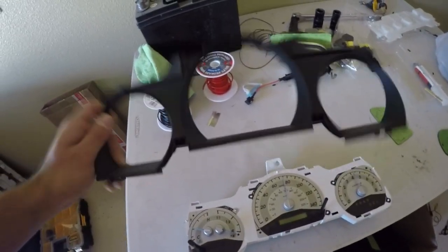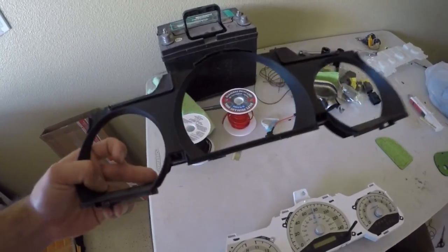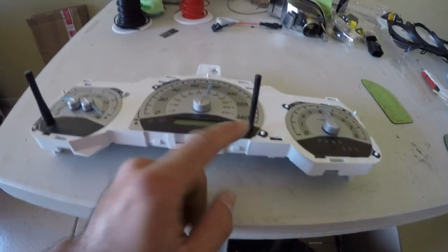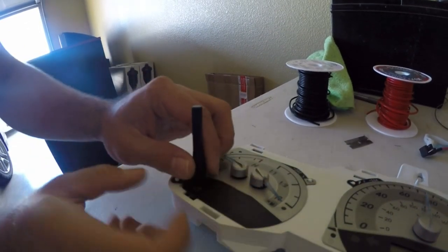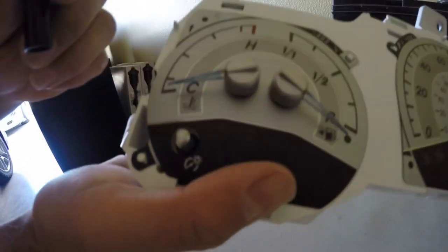Now that you've got the black piece removed, if you want to paint it you can paint this black piece any color you want. Now you're going to have two black needles — take this one off and leave the other because you can't take it off yet. To take it off all you have to do is simply pull it upwards — just tug it up and you should be able to pull it out.